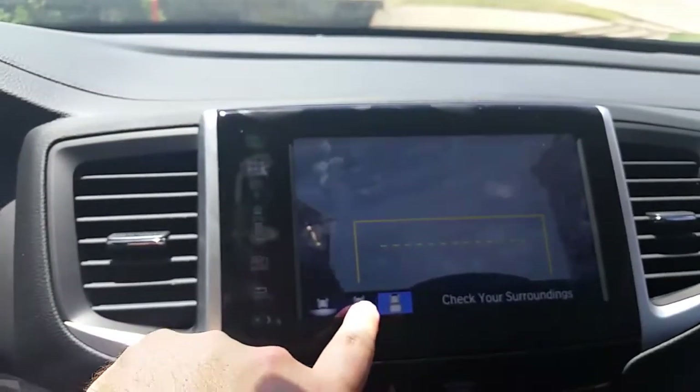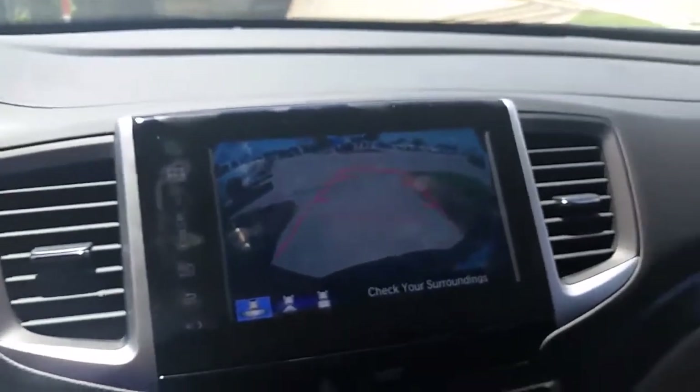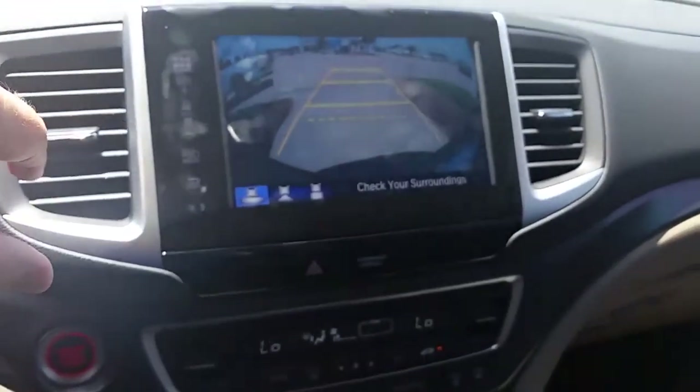You can do a wide angle or more of a narrow angle. I like this wide angle right here — you get to see more of everything. It also has dynamic guidelines, so it's going to show you the curvature of where your car is turning.